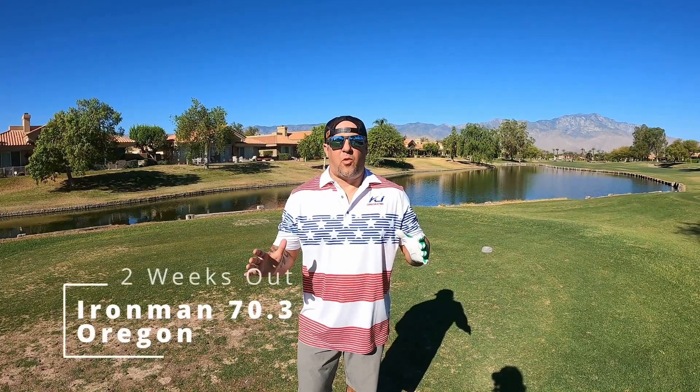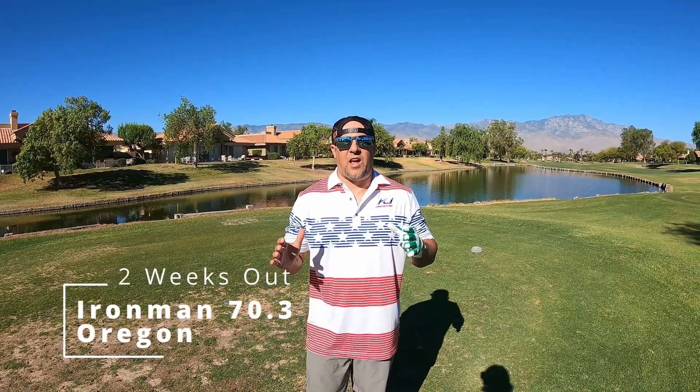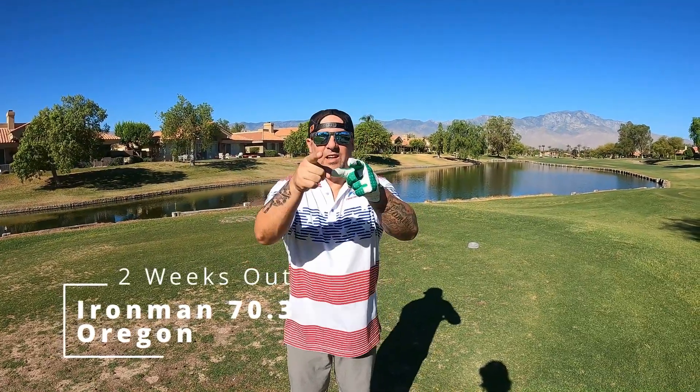We're only two weeks out from Ironman 70.3 Oregon. We're in Palm Springs, California celebrating our dad's birthday. It's time to golf. Let's get it.